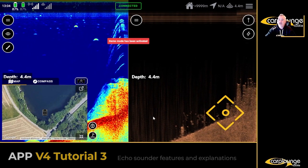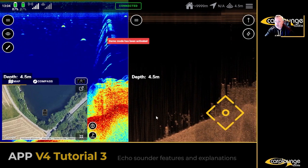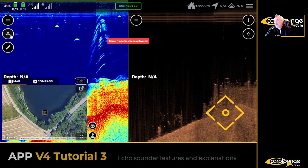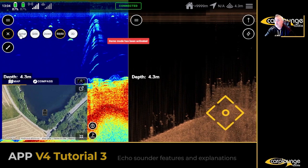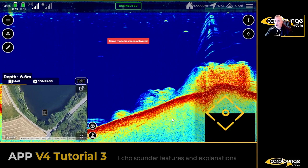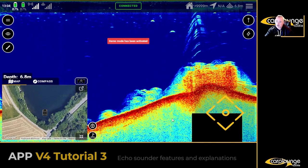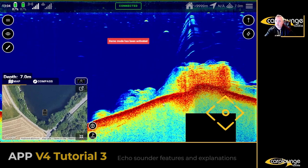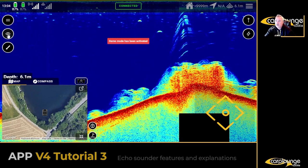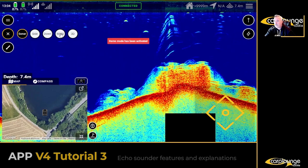The first thing we're going to get into is the different views. If you click on the eye icon, you'll see Sonar. This is perfect for finding out if the bottom's clean, if it's hard, that kind of thing. Switching over, I'm going to go to 50/50 now.